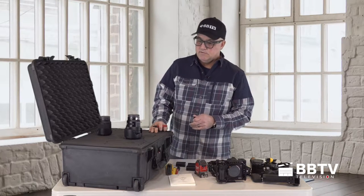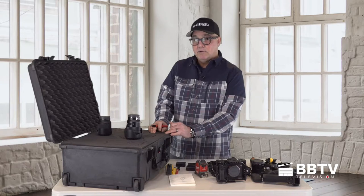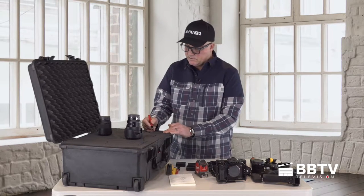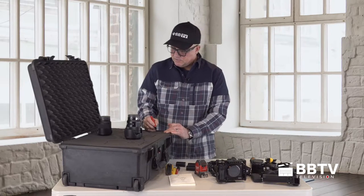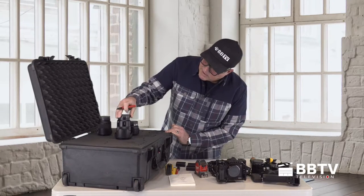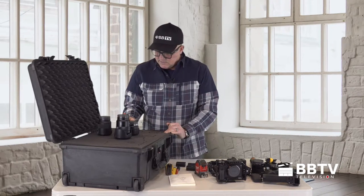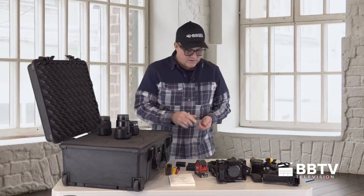When you cut this, you want to make sure you cut it clean and you keep that piece, because you might use it to put back into the hole when you're done — just to make it come up to the top a little more. This is the 18-105 — great lens, works well with the A7.